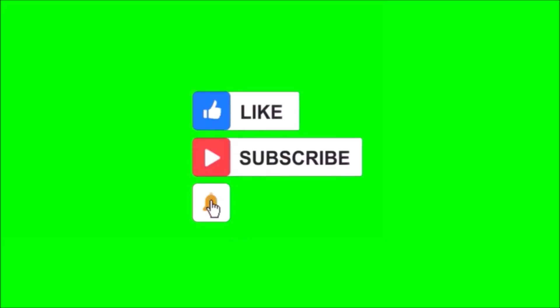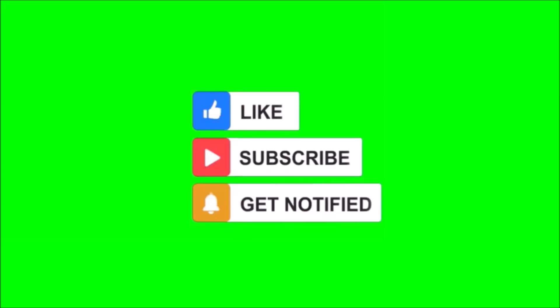We would like you to subscribe and encourage small creators like us. Hit the notification button and share this video if you find it very interesting.